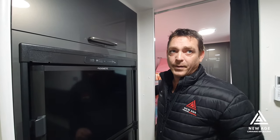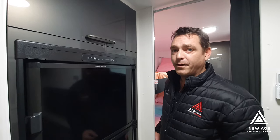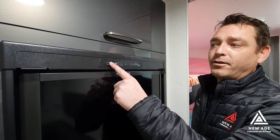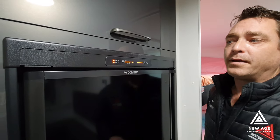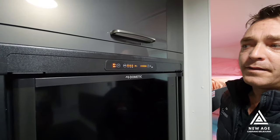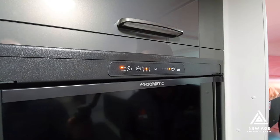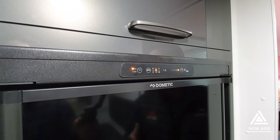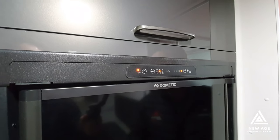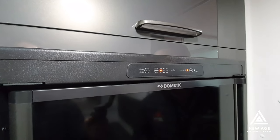As I was talking about earlier before with the display unit, the actual van is on, so now our fridge is functioning. To light up the actual display itself, we just need to turn this button on. Now we can see our display in our fridge is live. This has an automatic setting, which is the default setting. This will automatically decide — at the moment we're on 240 volt. If I was to trip that 240 volt switch or take it out of the plug, it will revert back to gas.